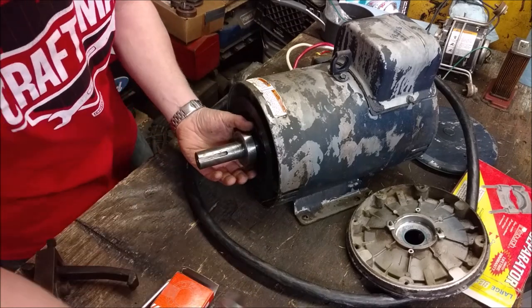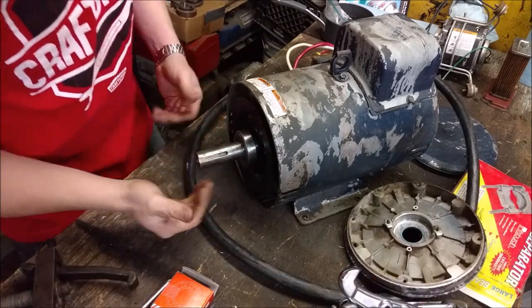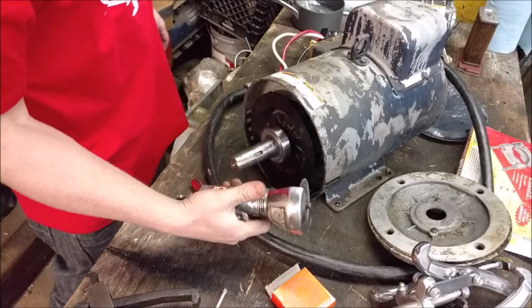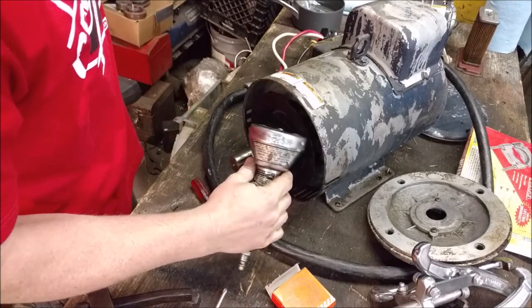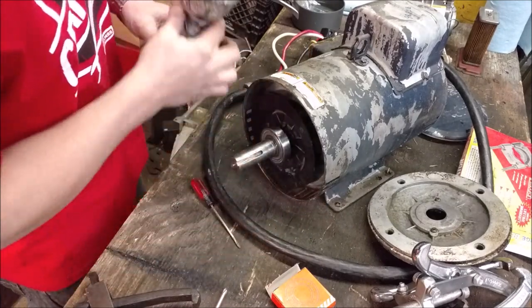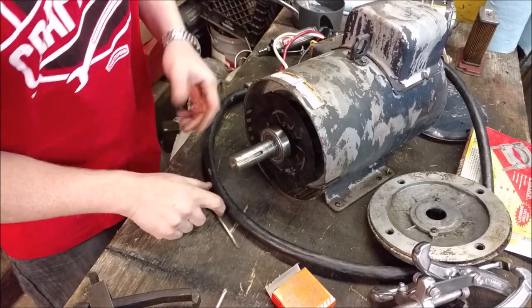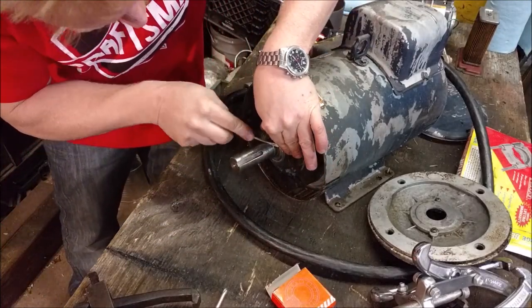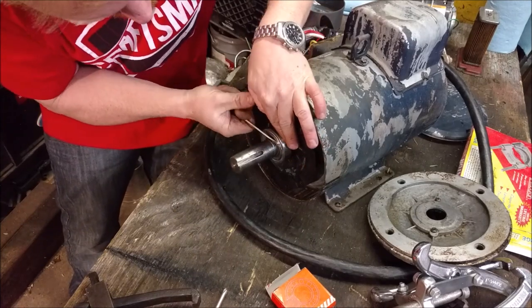The easiest way to do it is by cutting the old bearing off. To cut it off, generally a 3-inch die grinder is your friend because you can get in there. But first we've got to remove the two different pieces that make up the bearing.